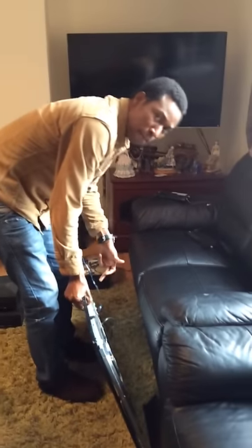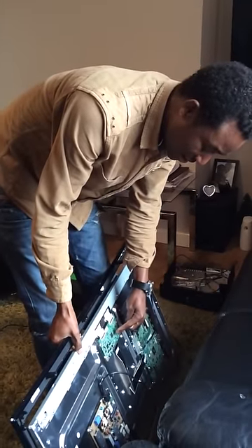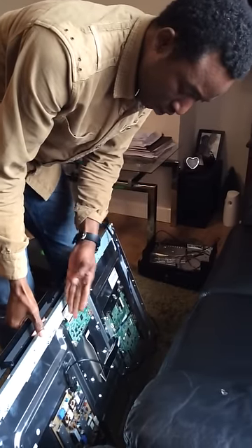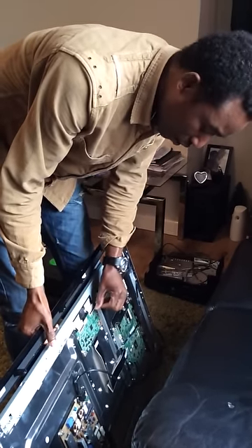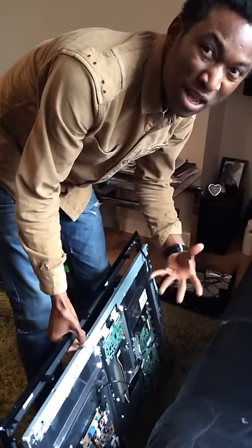The problem comes from here. That board is called the tcon board and it's the one sending the image to the screen through these two flex cables — one on the right, one on the left. Commonly, the one on the left is faulty, and that's why the TV is struggling to get a clear picture.